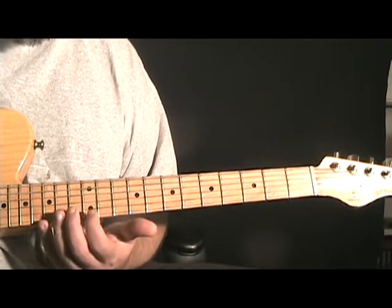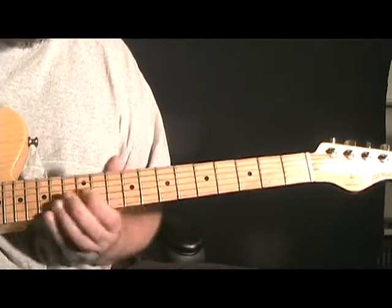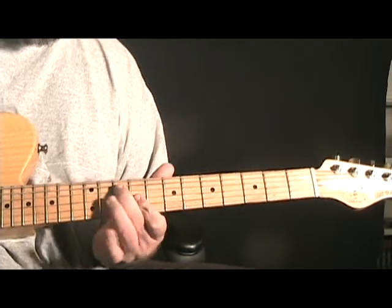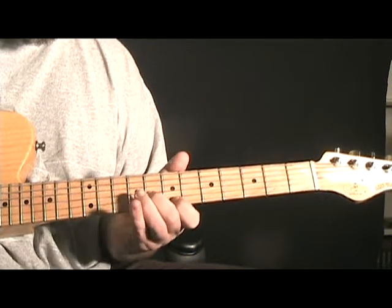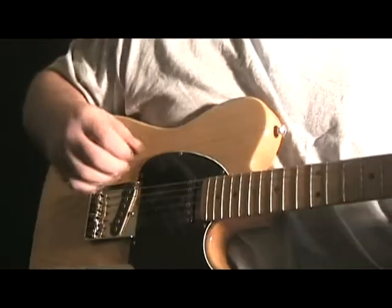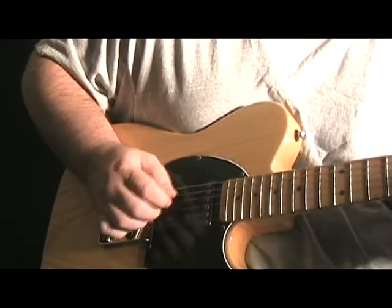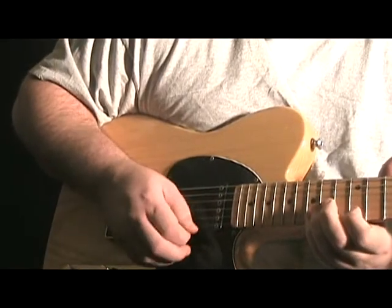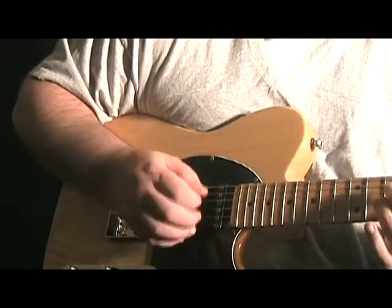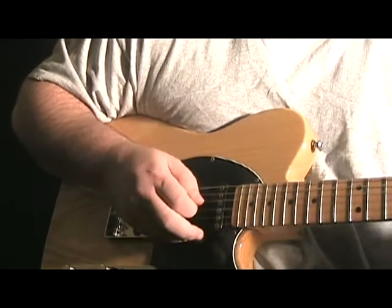We're just really playing out of this G position, playing some chromatic notes, grabbing minor thirds, and then just double stops back down the neck. Let's play it slow. Okay so lick four, right hand.